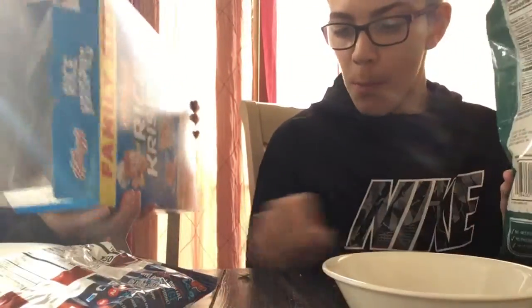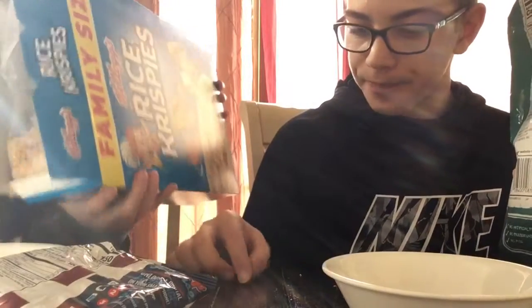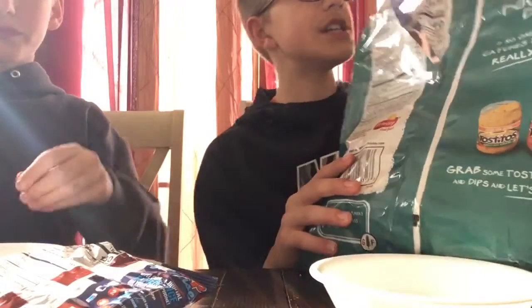Pray I don't put too much. Dad, this is going to be a long video. Alright, that's good. Next is tortilla chips. We're going to put in a handful. Crumble them up.